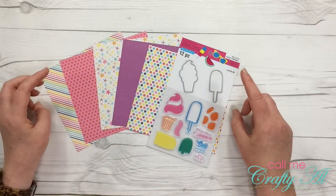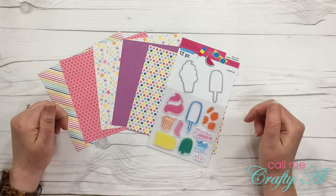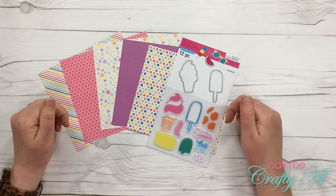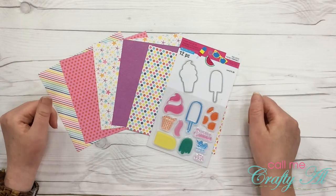Before we get to what I created and the process video which will be here shortly, I wanted to remind you that all of the collaborators are listed in the description box below. So make sure you go check them out to see how they incorporated summer into their paper crafting project. Are you ready to see what I made?